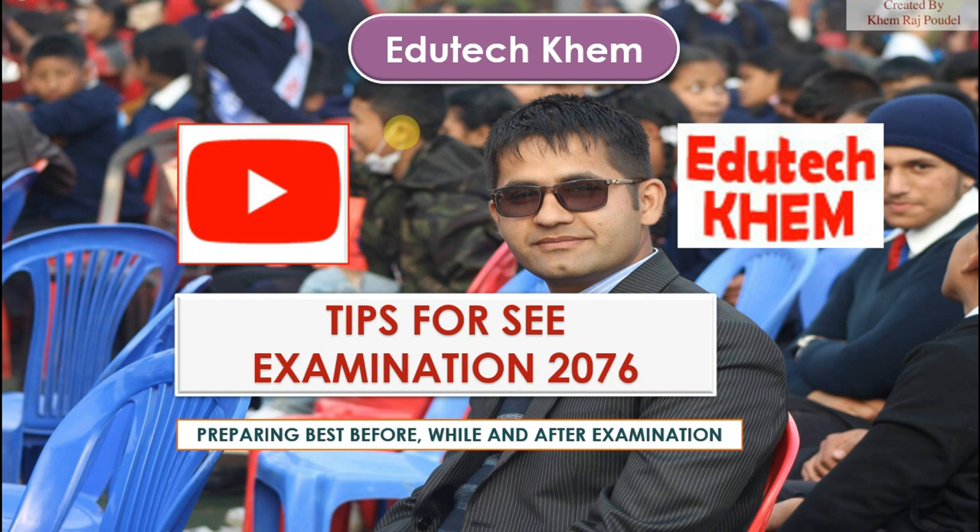Tips for SEE examination 2076 — preparing your best before, while, and after the examination.